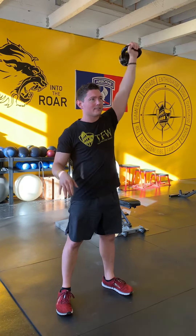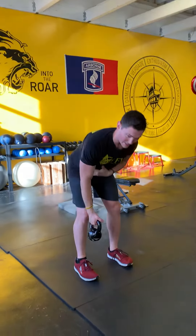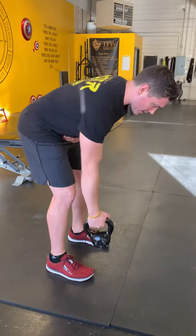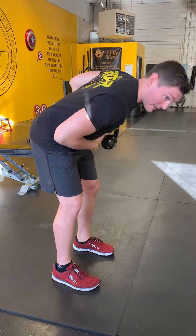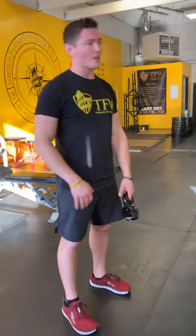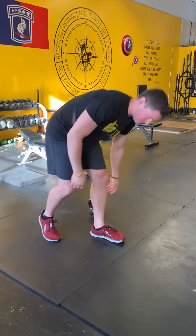From that press, go right into a single arm row. Hinge over and pull towards your belly button with the kettlebell. Obviously if you're only doing five reps, use a heavy kettlebell if you have access to it — if you don't, that's perfectly okay. Hit those reps.